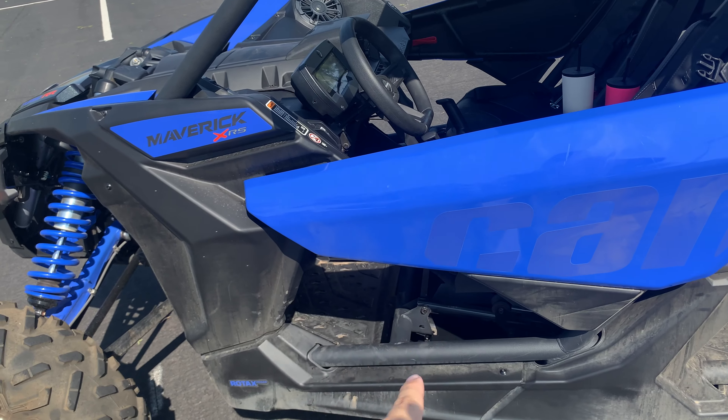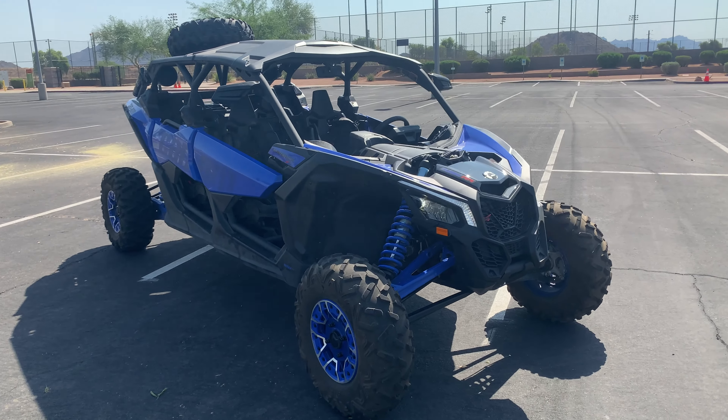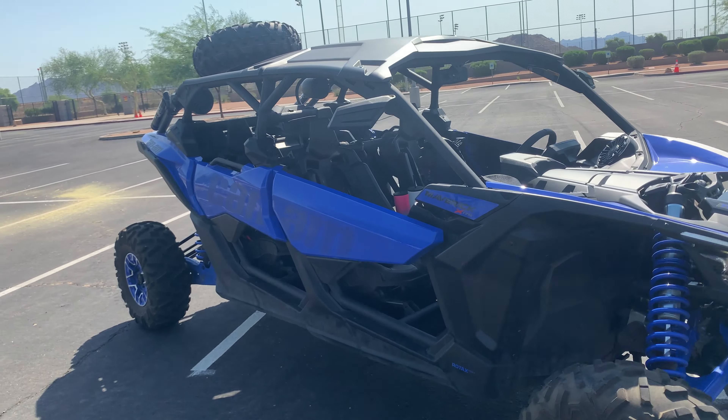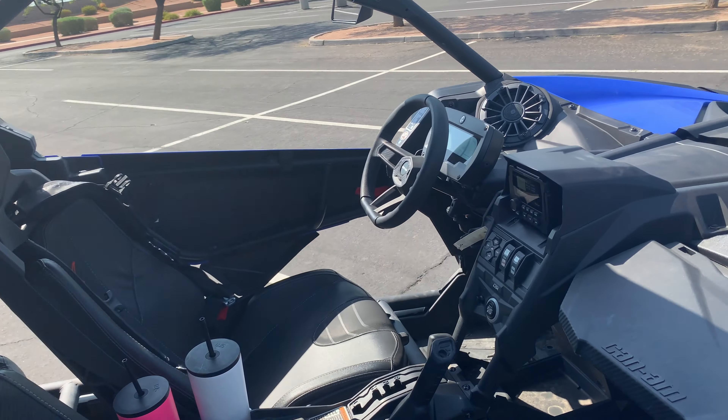How's it going YouTube? Today I'm showing off my MB-Court Stage 5 system. We just had it installed in this 2021 Can-Am X3 Maverick Turbo RR XRS.